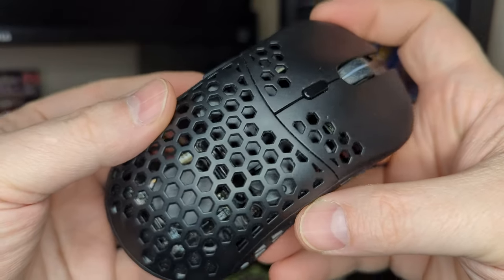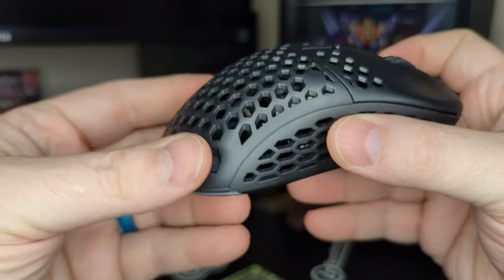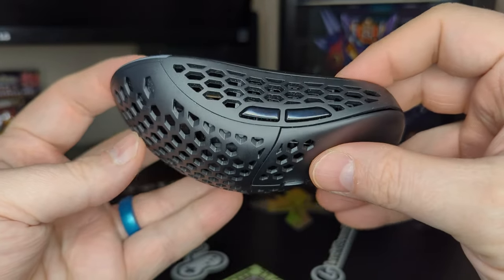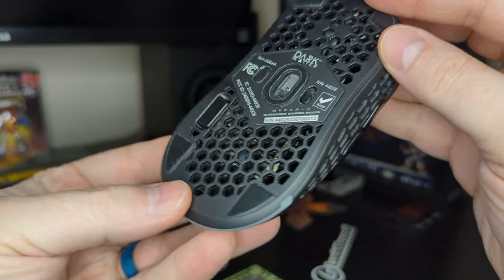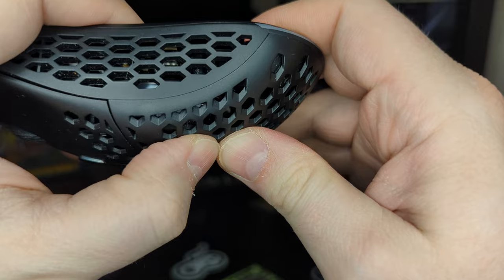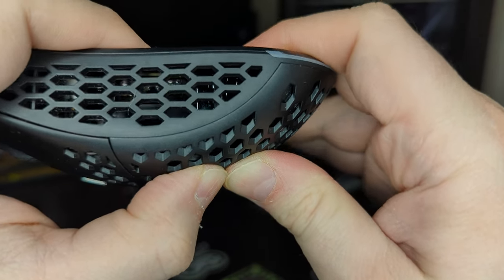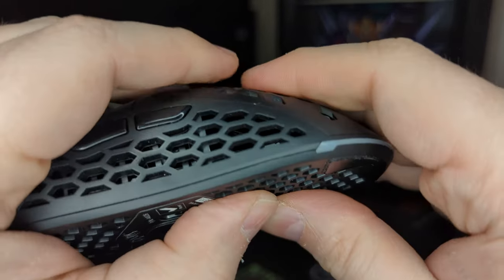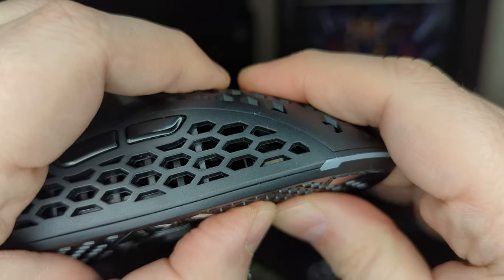The honeycomb design of the original Hyper-K makes a full return with the wireless version, and it is an aesthetic I have grown to be quite fond of. This does unfortunately come at the cost of some overall frame strength, and a good push will result in some give. It will be sturdy enough to put up with all the daily bumps and tumbles you would expect of a gaming mouse, so I have no concerns over its longevity.